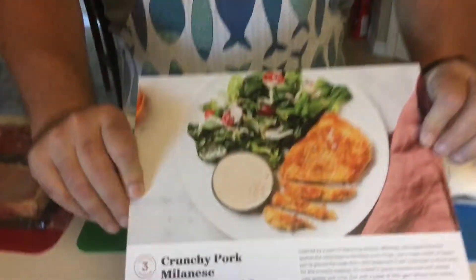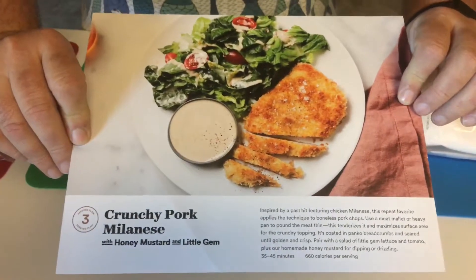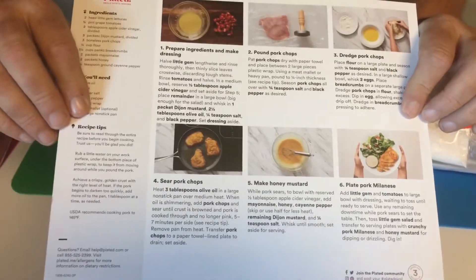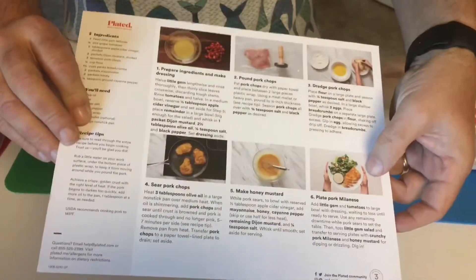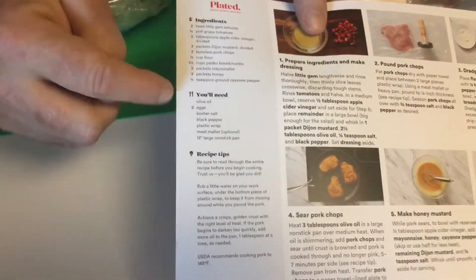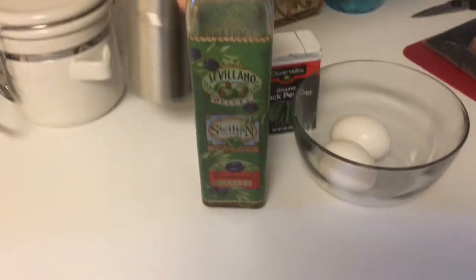It's been two days since we received the package from Plated, and I just wanted to go through and show you how everything is set up. This is the crunchy pork Milanese with honey mustard and little gem. On the back are all the step-by-step instructions on how to cook it, and it also tells you exactly what they send you and what you'll need.